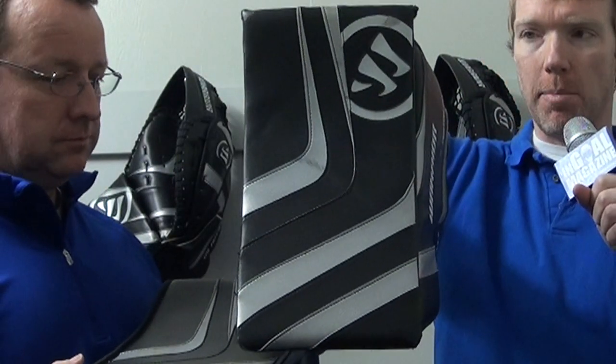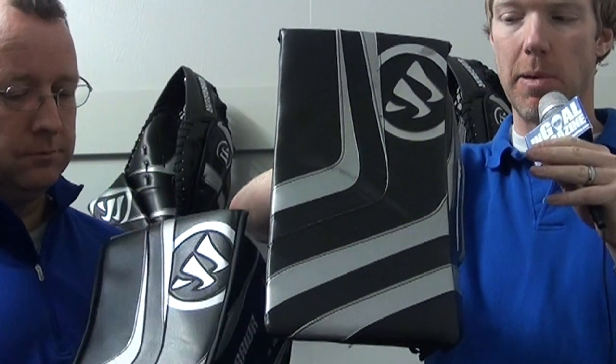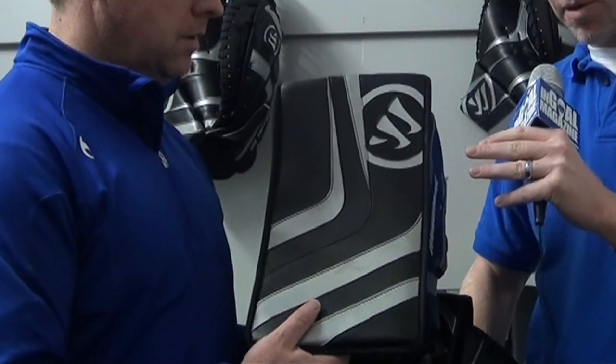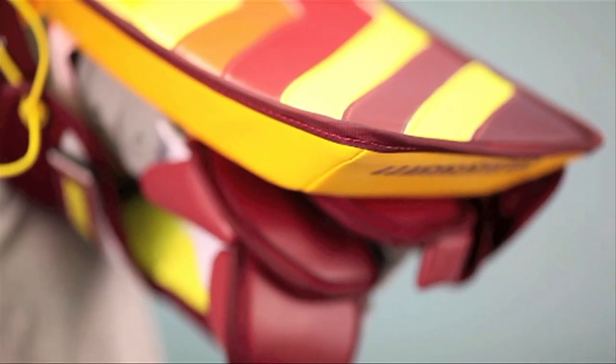Two blockers — they look pretty identical, but if you look a little closer, these are not the same blockers. You have two options with the new Warrior Ritual line in terms of your blockers, and they are different. The one on my hand right now is the Custom Pro — no bindings. Keeping in the theme of the pad, it's a totally bindingless design. By removing that binding around the outer edge, that's more blocking space — you maximize your blocking space this way. David has the Ritual Custom SE, and you can see a more traditional look with the binding around the outer edge. Both are full, top-end, pro-level type products — just the difference in the name highlights the difference in the features.